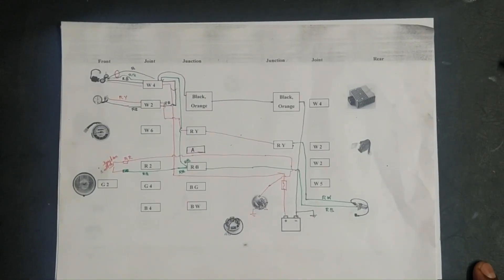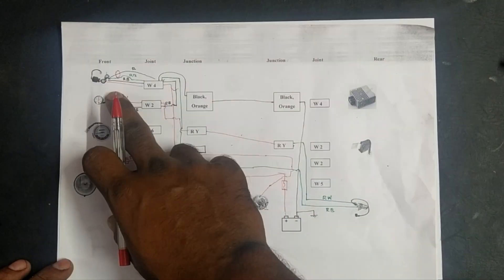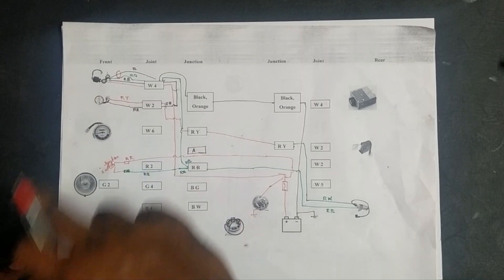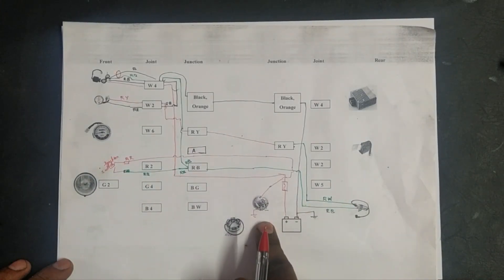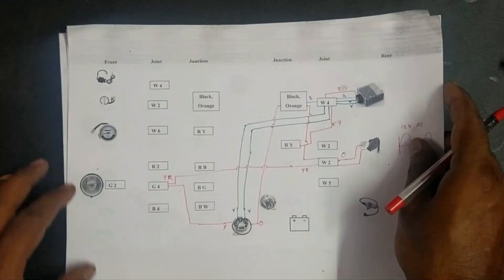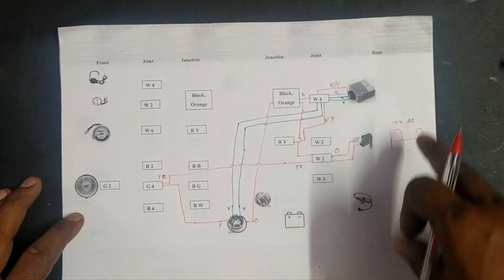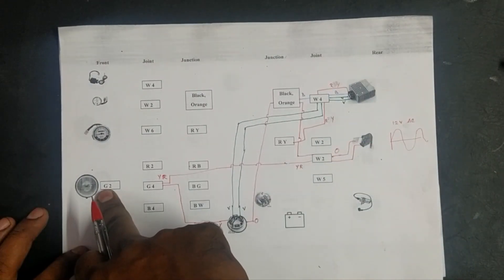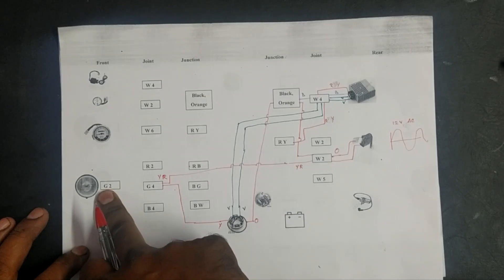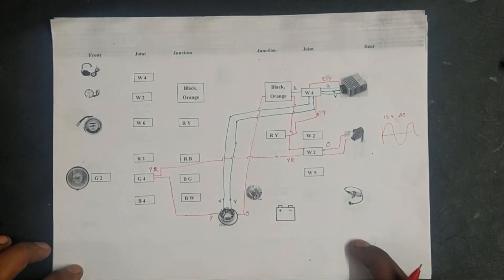Welcome to Easy Fix. In the previous two videos we learned about ignition key, ammeter, ignition coil, contact breaker and battery. In the second video we learned about alternator, rectifier, 12 volt AC regulator, and the headlamp connection — the link is given in the description.